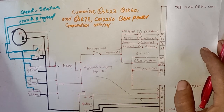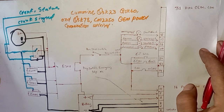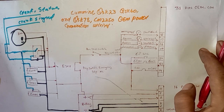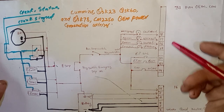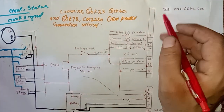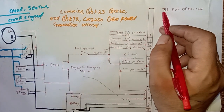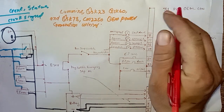Before starting the video, I have a small request to all newcomers: if you are first time on my channel, please make sure to subscribe and hit the bell notification to get the latest update videos. Now let's get started. As you can see here, we have two connectors: one is a 31-pin OEM connector and engine harness, and one is a 16-pin OEM connector.